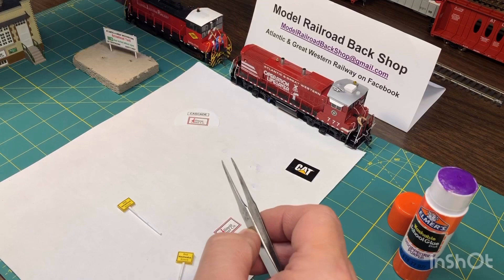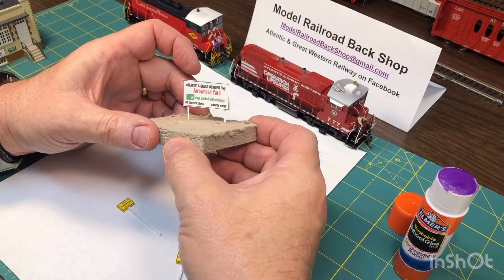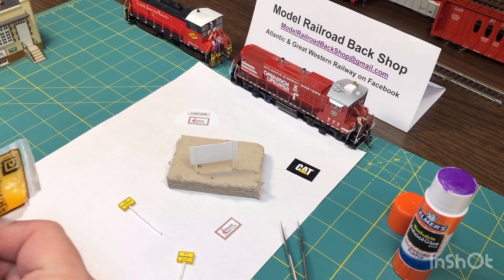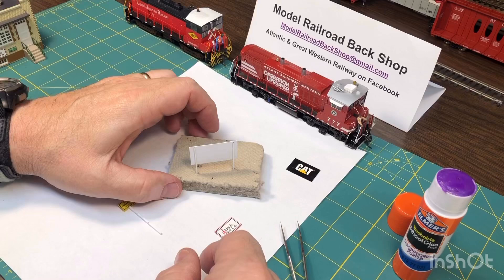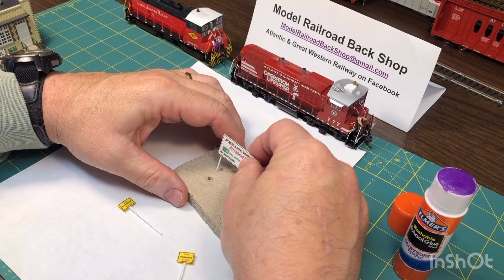Here's another sign I made, a little bit bigger. I've used a really neat thing that Plastistruct makes — it's wire with a plastic styrene coating on it, as you can see here. You just cut it off to whatever length you want and glue it right to the back of the sign, then trim it. It's really durable — you won't snap these off as you're reaching over the layout.